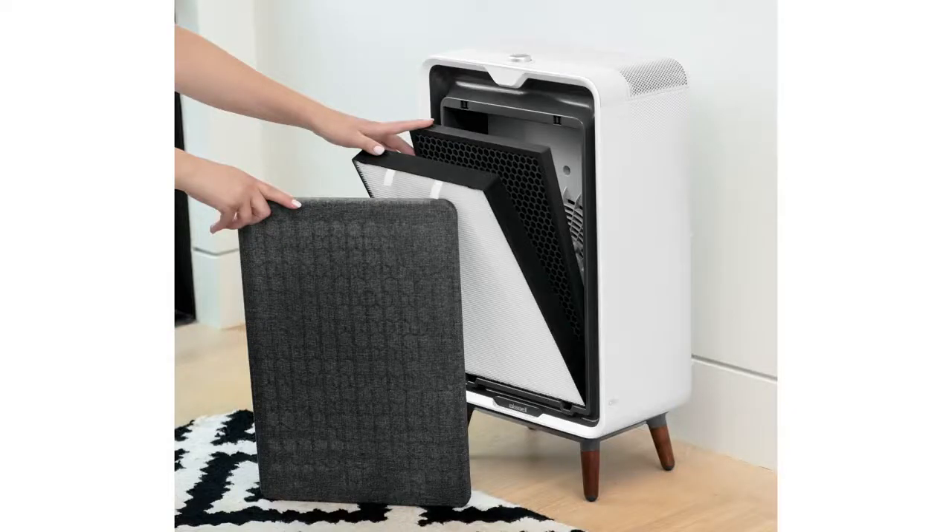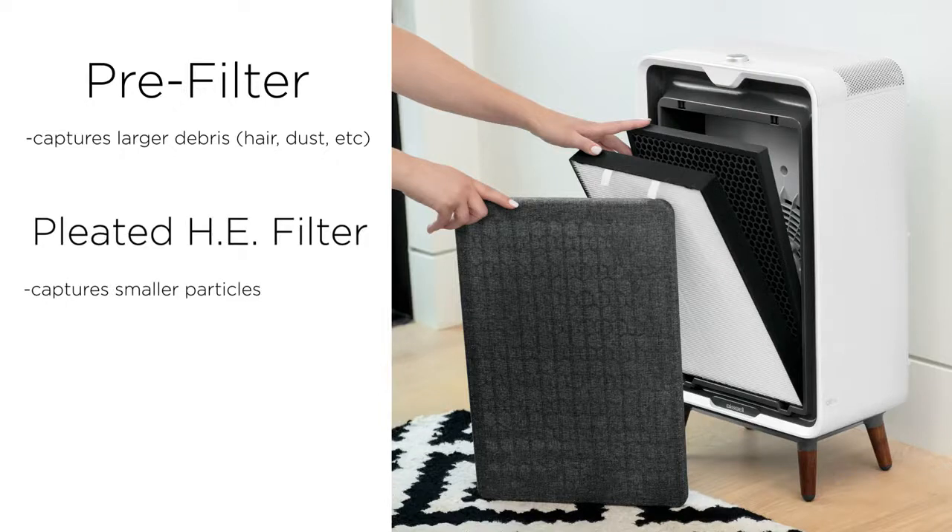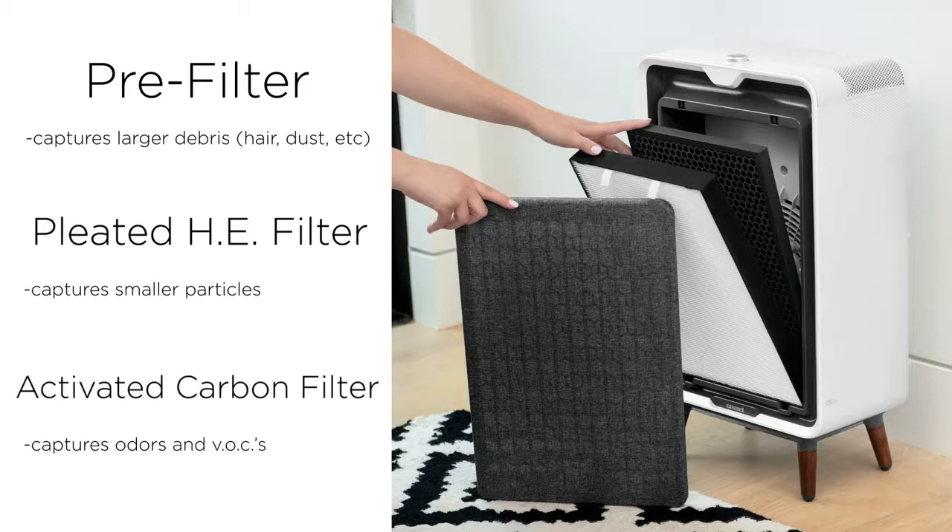There are three stages of filtration on this machine. There are two filters inside of your Air 320, while the fabric front panel acts as a pre-filter. The pre-filter first captures larger debris like hair and dust. The pleated high-efficiency filter captures even smaller particles, while the activated carbon filter captures odors and VOCs.